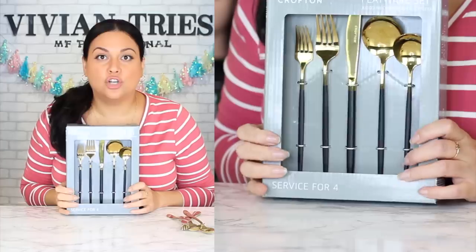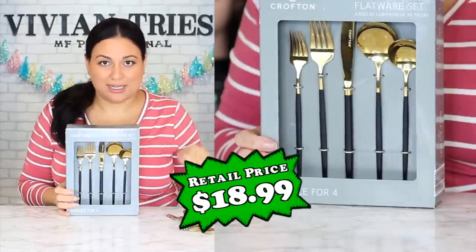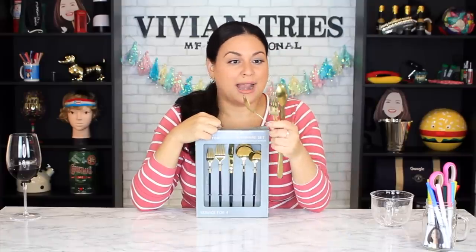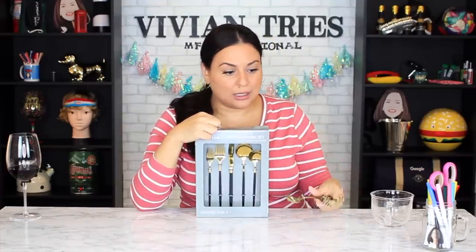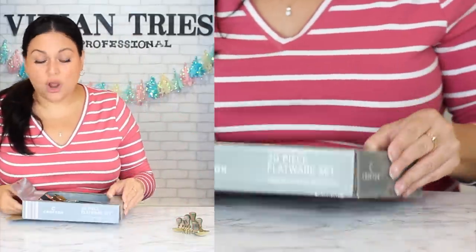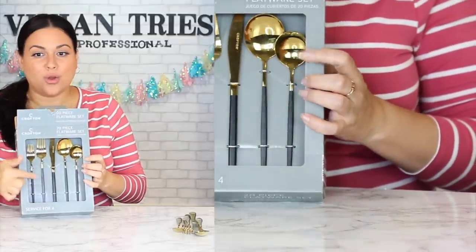I'm going to give the silicone utensils five Vivian heads. Number five: the gold and black 20-piece flatware set. I cried because I went to three Aldis looking for a second box — I think these sold out immediately. These 100% look like something you'd find in a Williams Sonoma store. You get four table knives, four dinner forks, four salad forks, four tablespoons, and four teaspoons. They also came in all gold, but the black pop of color at the bottom got me.